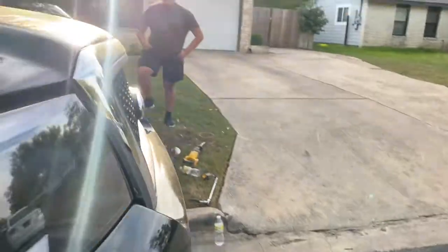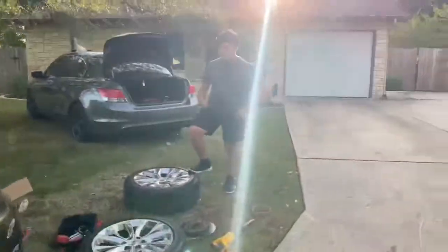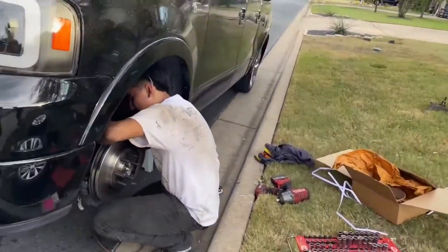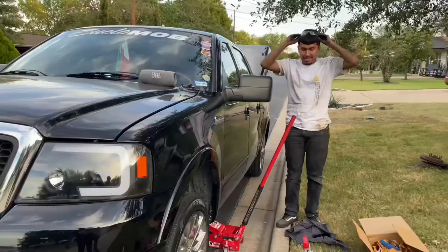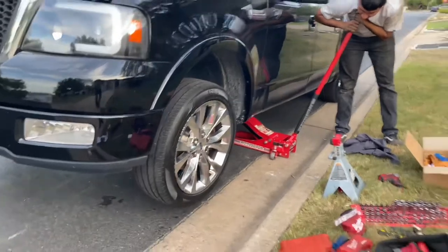Now we just need to put the caliper on with the zip ties, then we're done and we can go cruise. We're officially Swallow Mob, right Johnny? All right, let's get to it. Axel, get ready — we're about to lower it on this side because we gotta do one side at a time.